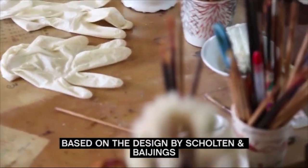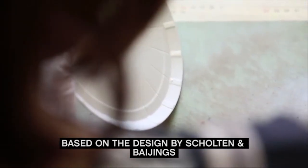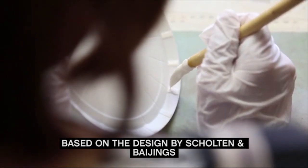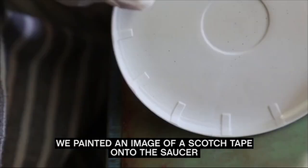Based on the designs by Scholten and Bayne, tabs are hand-painted onto a white saucer using a thick brush with a fine tip. We painted an image of a scotch tape onto the saucer.